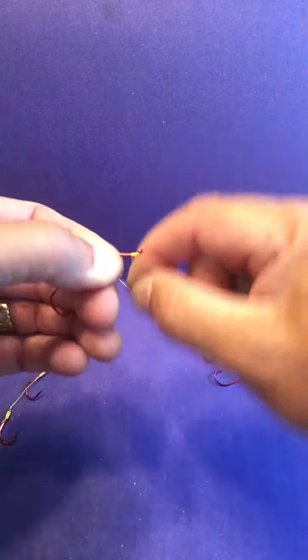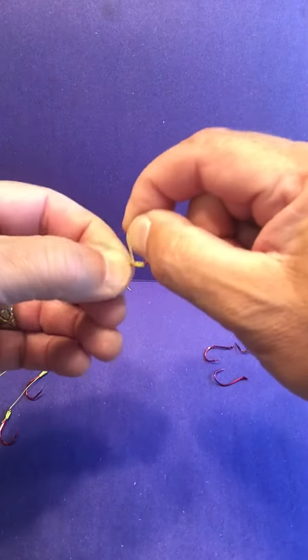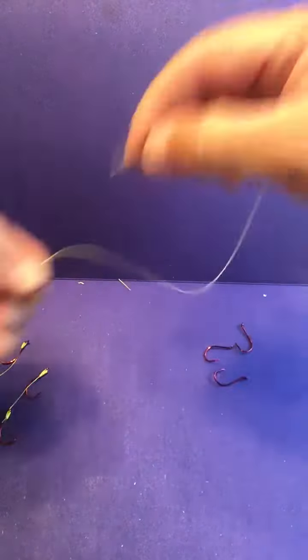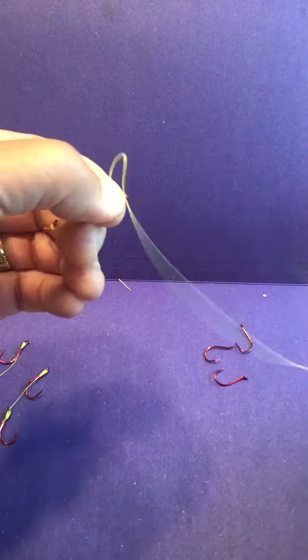And you wrap it again — one, two, three, four, five, six, seven. Pinch the knot, take the tag end, go through the eye.